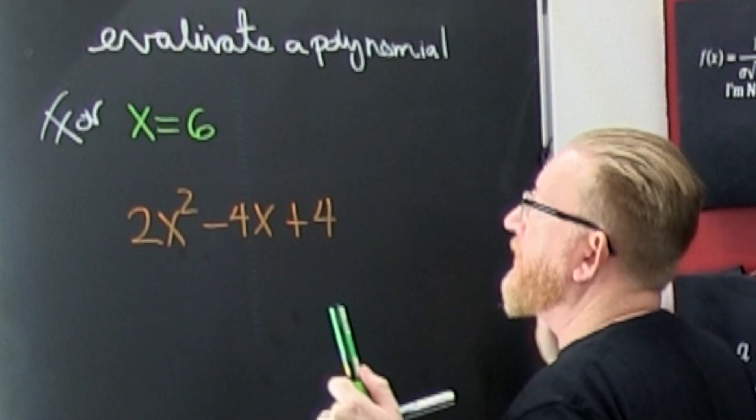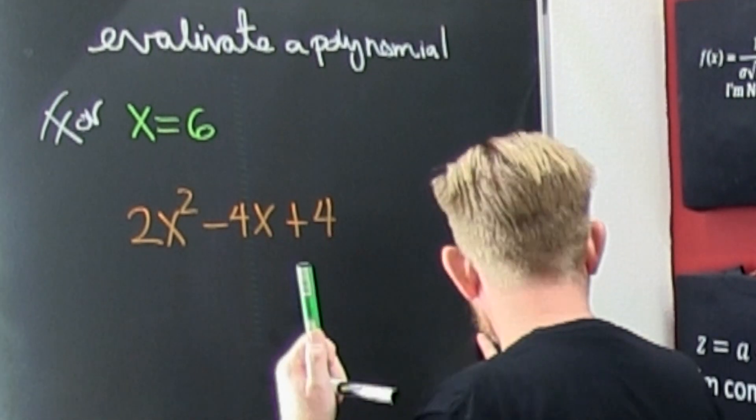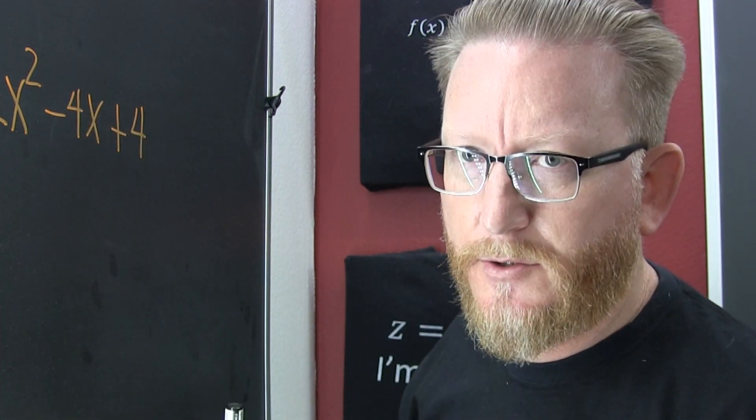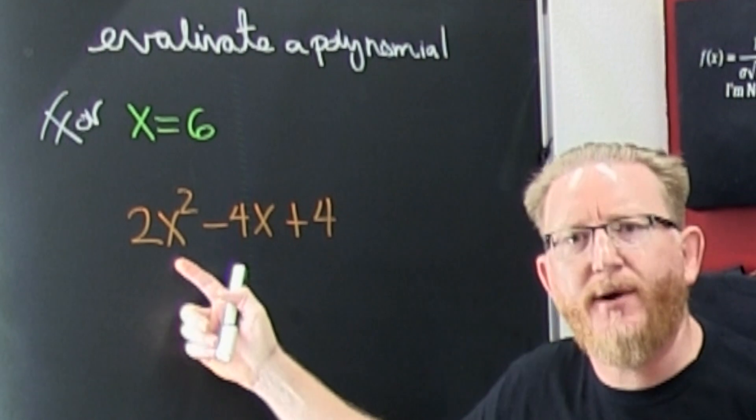I plug it in, plug it in. Mine has x is equal to 9. Just hush up and let it happen. We're trying to make a quickie. So what do I do? I'm gonna go and I'm gonna stick it in everywhere I see an x.